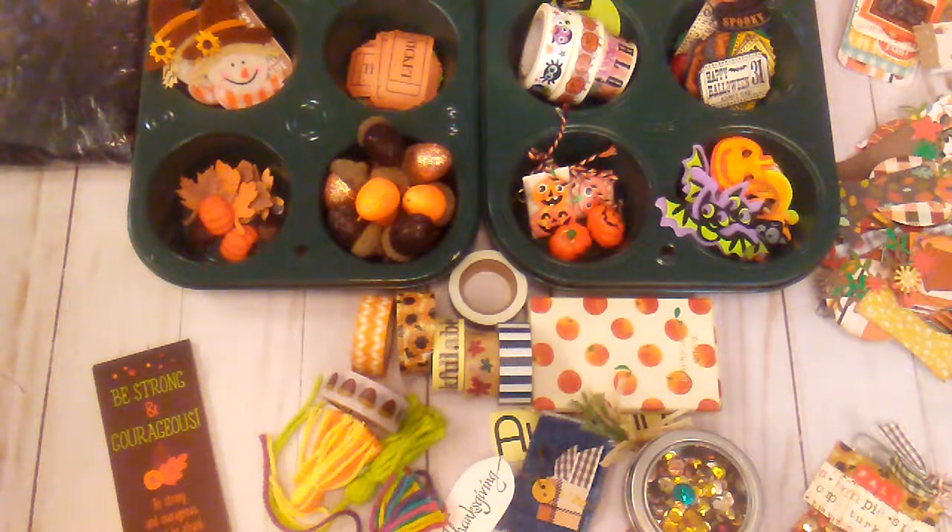Hello everybody, it's Rhonda. Welcome to my channel. This video is for ages 18 and up.